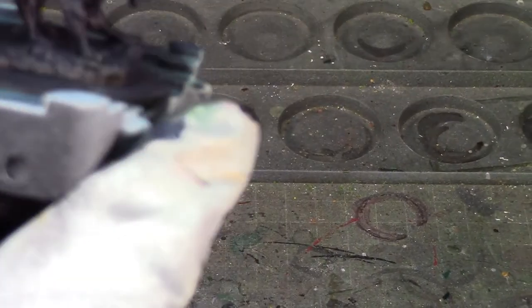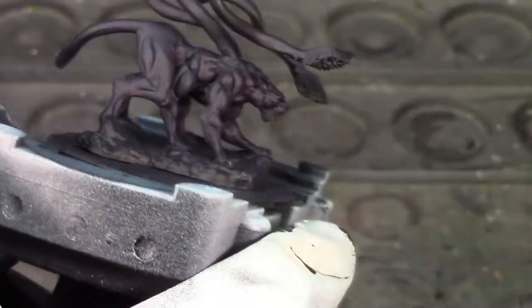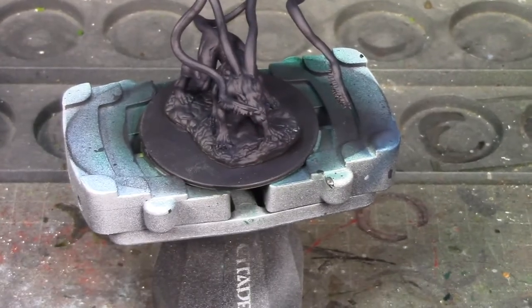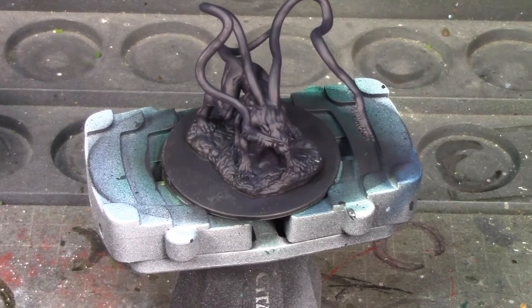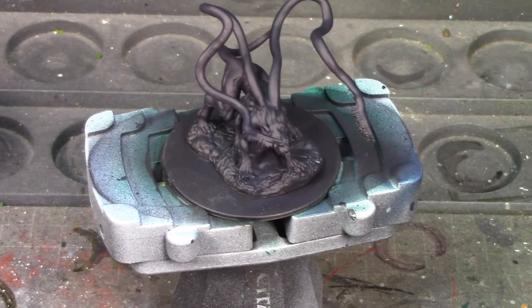I might do another highlight — I kind of want to take the Nightmare Black and lighten it up just a little bit to highlight those muscles, just to make them really pop. Or maybe do a shade wash to bring that color down a bit. Either way he's looking really good so far. I painted him with the airbrush with Nightmare Black thinned down with X-20A thinner.